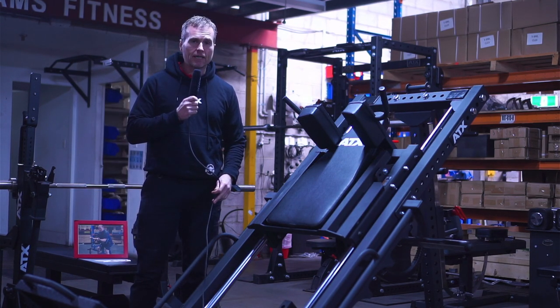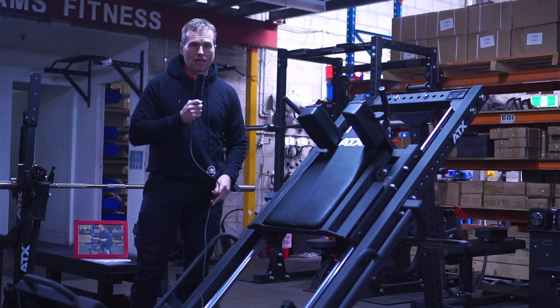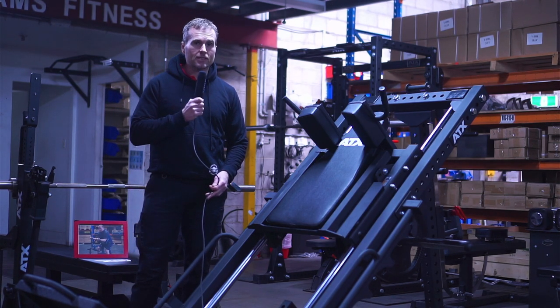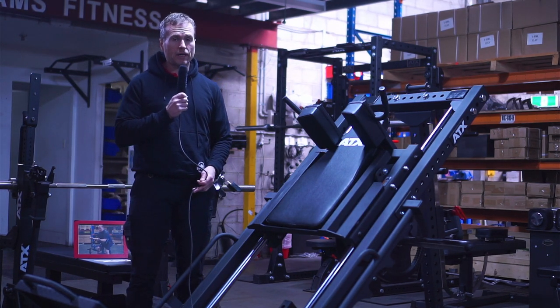We're very lucky in Australia — we're the first to receive this in the world, and for the last three weeks we've been giving it a good going over. Not just ourselves, but many of our customers have come in and tried it, and we all agree that this is definitely a step up from the 780 model, which was a great leg press.